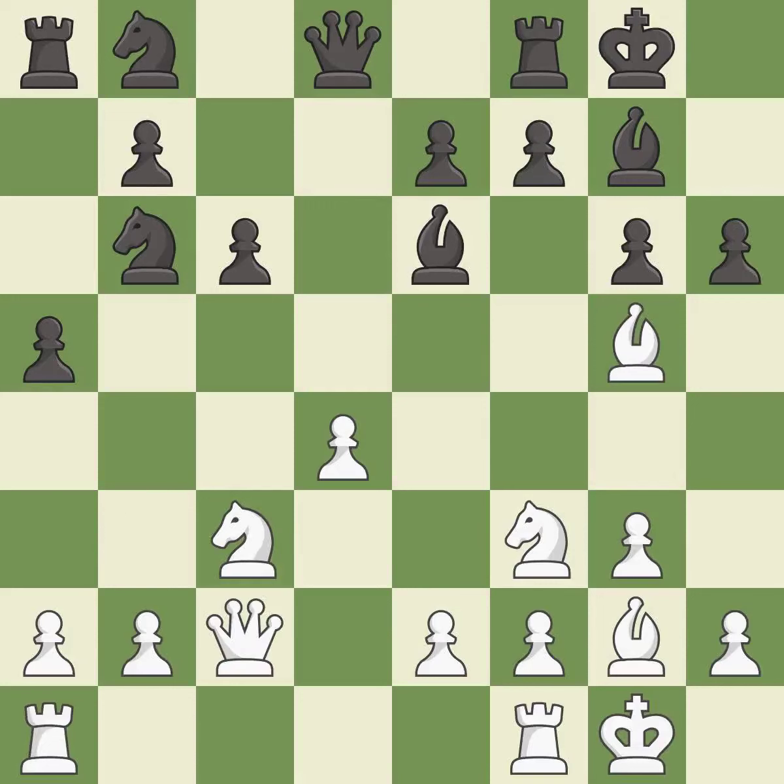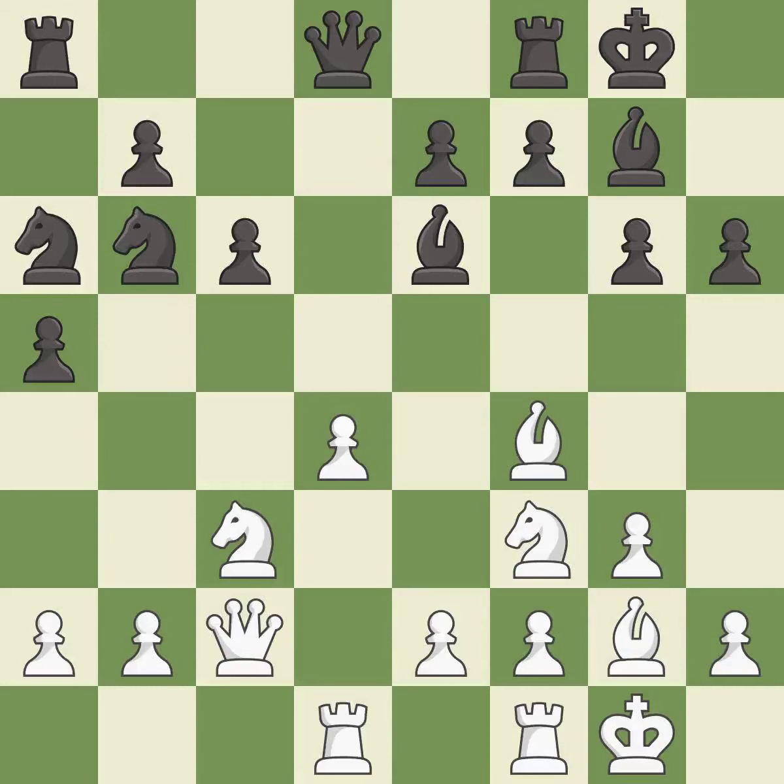This kicks an opposing bishop — it is best. This moves the bishop to safety — it is best. This misses an opportunity to offer an equal trade of pieces — it is an inaccuracy. This ignores a better way to add a defender to a vulnerable pawn. This allows the opponent to win a tempo by threatening a queen — it is a mistake.